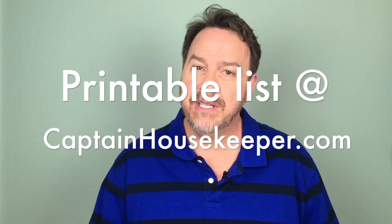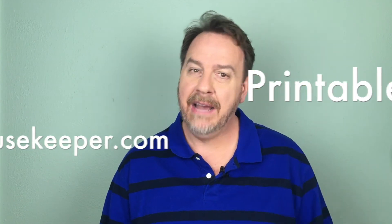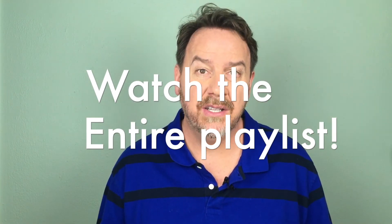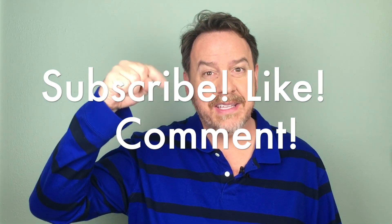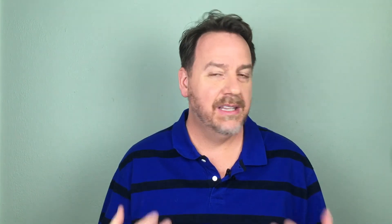That's it for spring cleaning from Captain Housekeeper. If you come to my website CaptainHousekeeper.com, I have a printable checklist so you can check off all these things and make sure you don't miss anything. Also be sure to catch my other videos on spring cleaning — there's one on general spring cleaning and another on spring cleaning the public areas of your home. Don't forget to subscribe, like, comment — all that stuff makes a big difference to me. I love interacting with you, and I want to hear what maybe I've missed — what do you do when you spring clean the private areas of your house? Leave it in a comment.